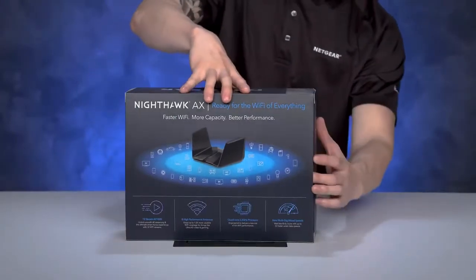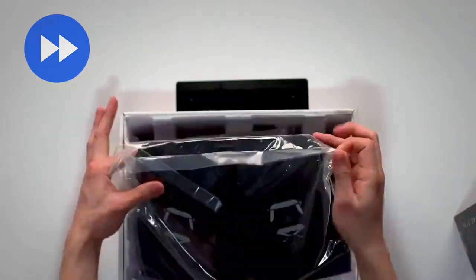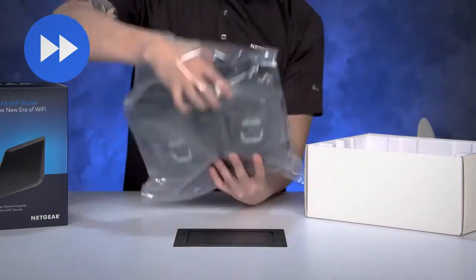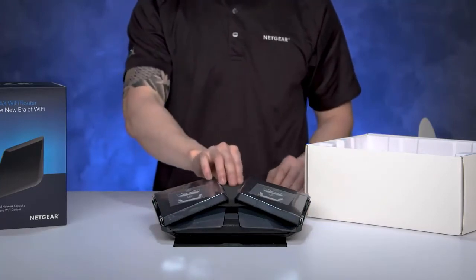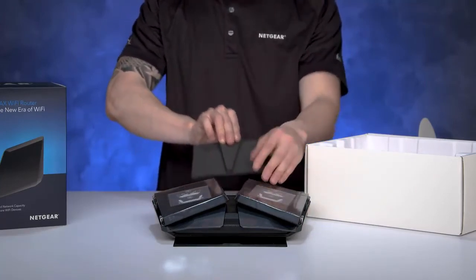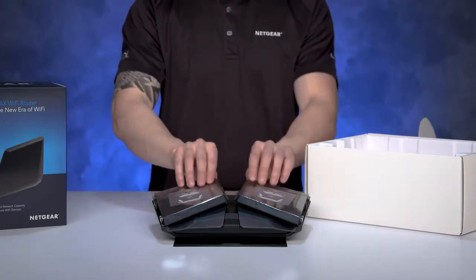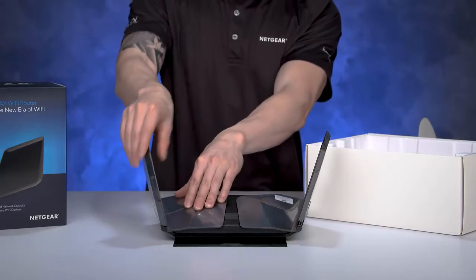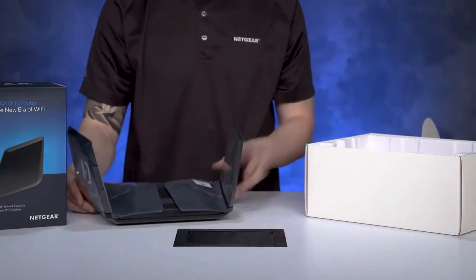Let's take a look at what we have in the box. Carefully remove the protective foam insert between the two wings. Lift up both of the wings and lightly press them down into their upright and locked position. Your router is now ready to be installed.